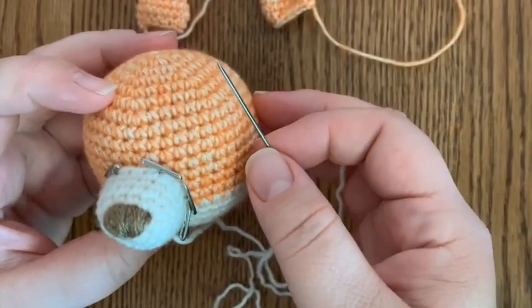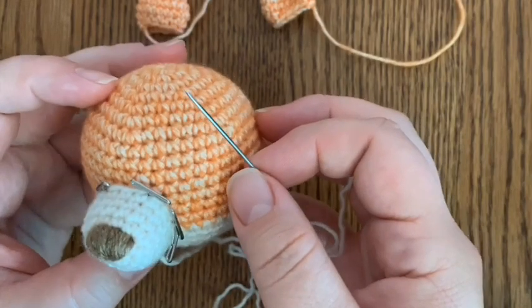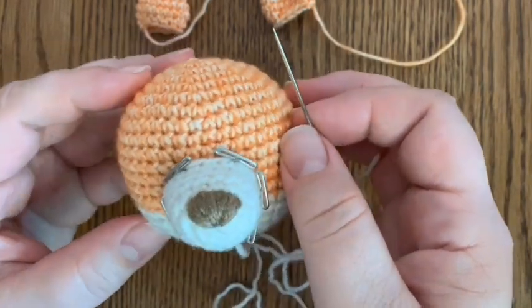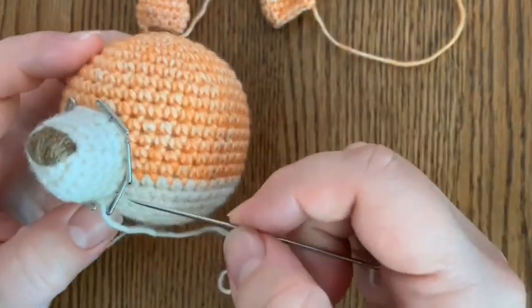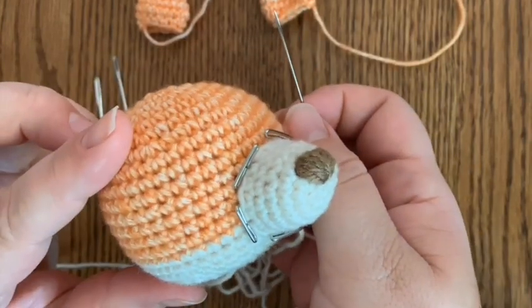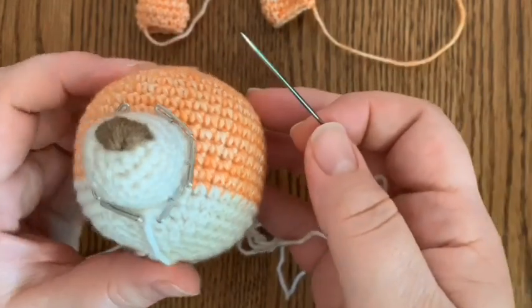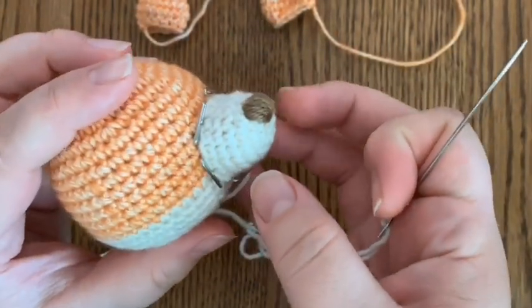Hello friends, this is Sarah Prather of Sarah D Crochet, and today I wanted to touch base on one of my most requested tips and tricks videos, which is how to sew on your pieces to your amigurumi nice and neat without showing the stitches wrapped around.